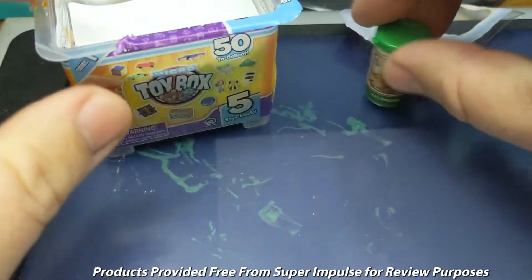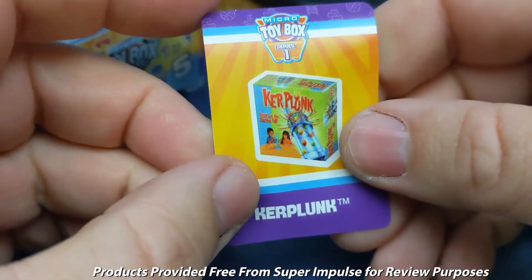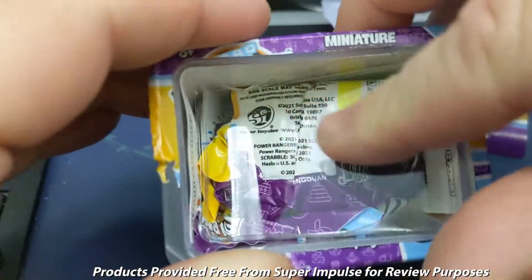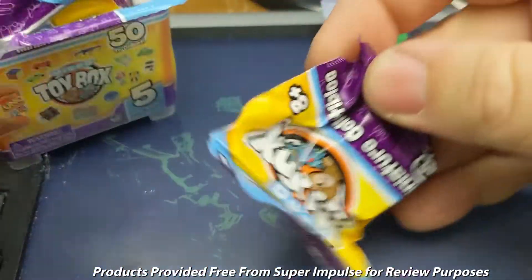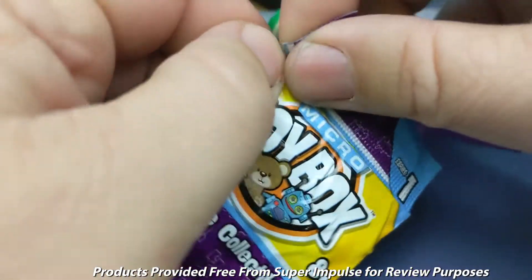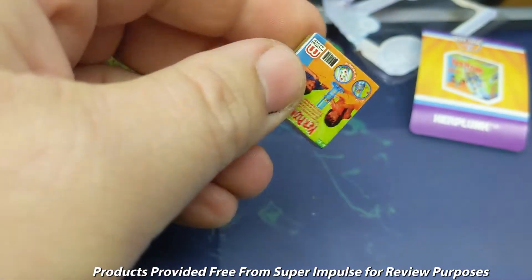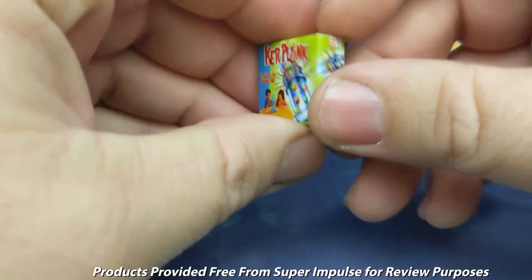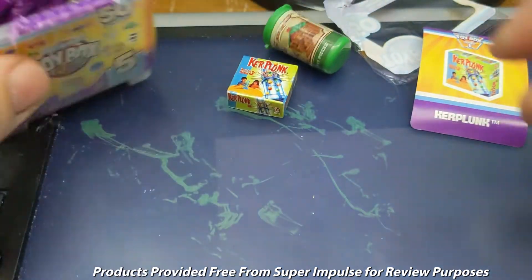Here is the Lincoln Logs, and then you get a sticker. There's a sticker for Kerplunk, which is another old, old game. And then we have things that are in blind bags. So here is one of the blind bags — we already got one toy and one sticker. We unwrap this and here we have an actual image of Kerplunk. So this is a little toy box of Kerplunk — a miniature Kerplunk.